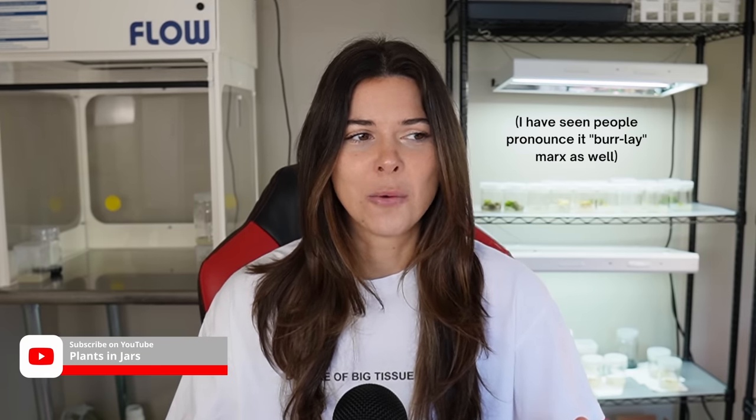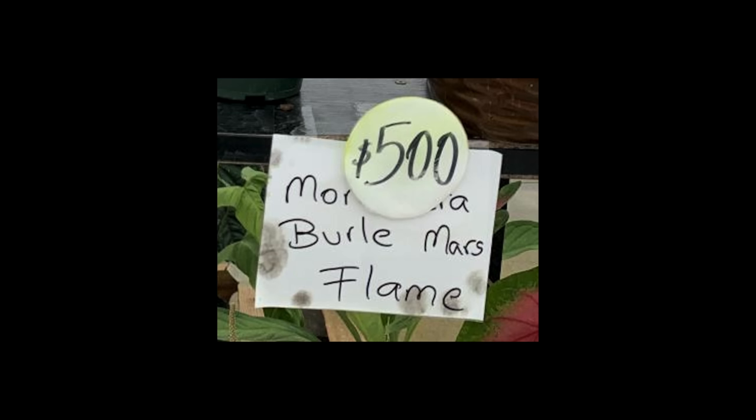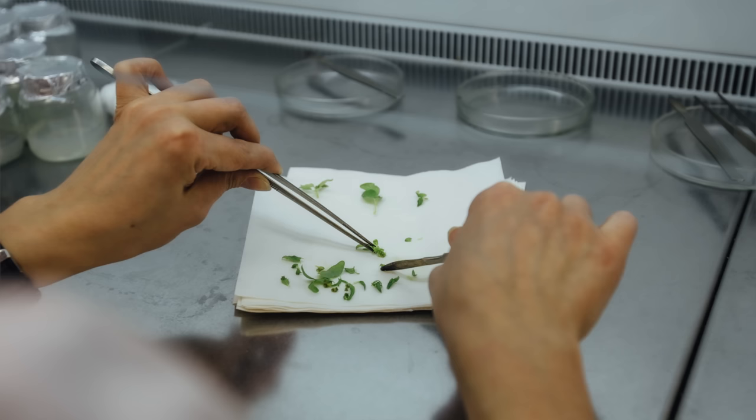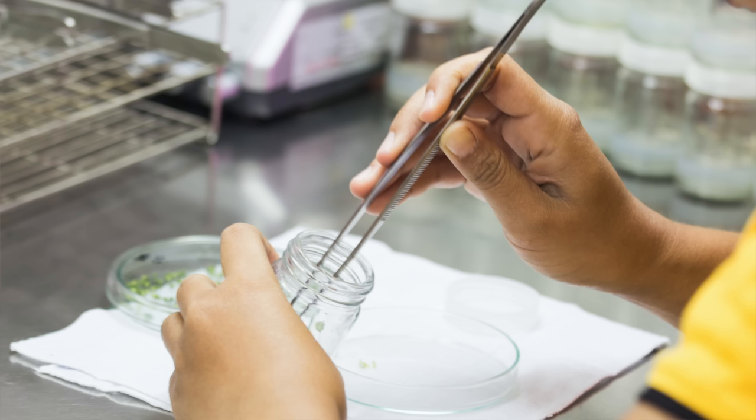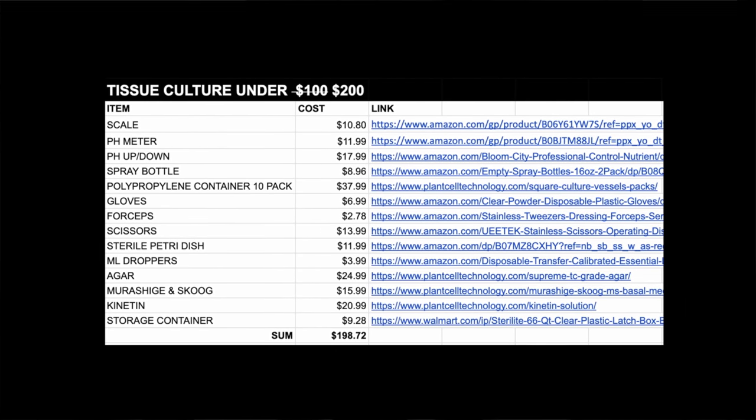If I wanted to make $1,000 as fast as possible, I would start with a rare popular plant like the Burl Marks Flame — I actually saw one at the Equigenera open house for $500. I would take a sample and put it into tissue culture to start cloning it at mass scale. Contrary to what you might think, you can actually do tissue culture at home relatively inexpensively. In a recent video I showed you can get started for under a $200 investment.